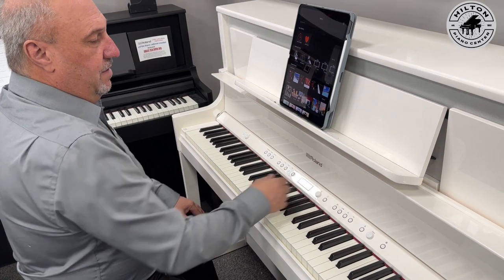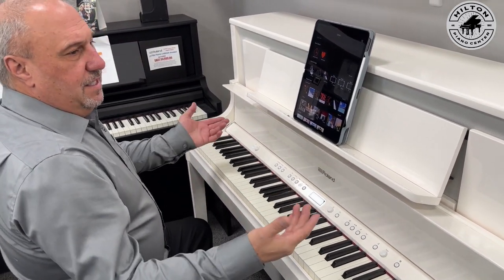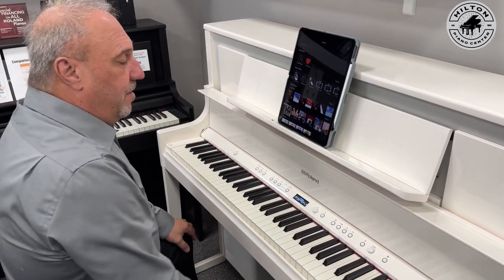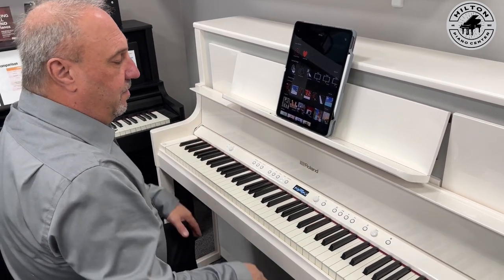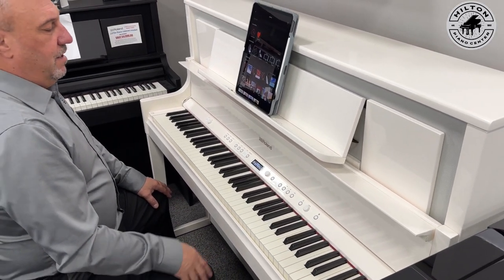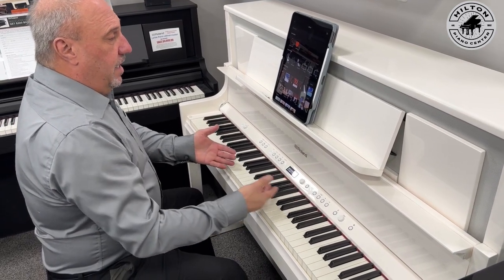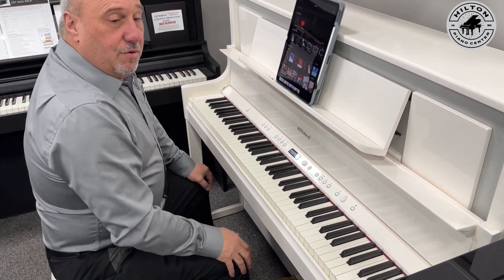It doesn't matter if you want to use this at home or even at church. They come in polished black or this beautiful polished white, which we're showing here today. We've got some specials going if you're considering a quality high-end digital piano — this one also lets you record and use it with the app. There's so much you can do to have fun with a Roland digital piano.